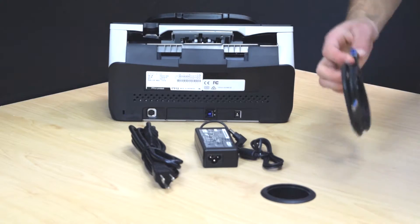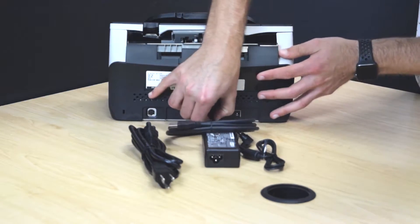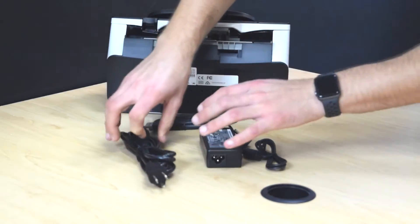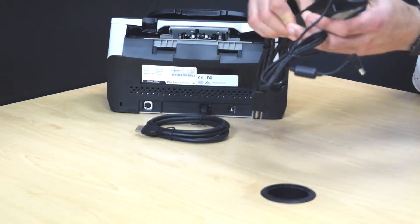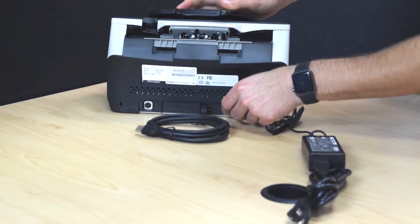To connect your cables to the scanner, take the USB 3 cable and plug it into the USB slot. Take your power cable, connect the two pieces together, and plug that into the power adapter.